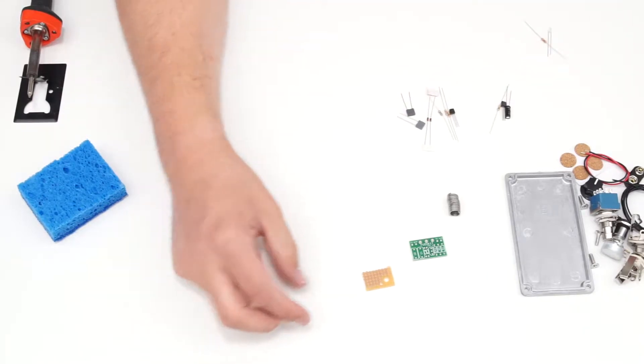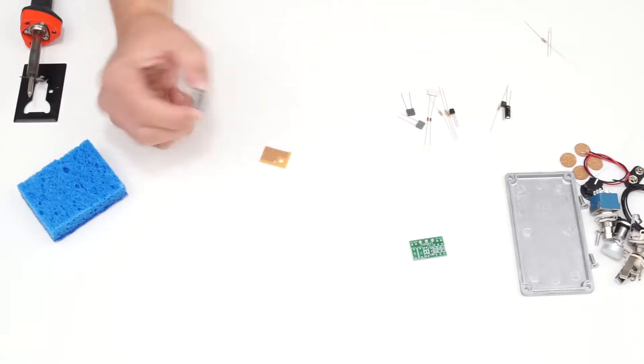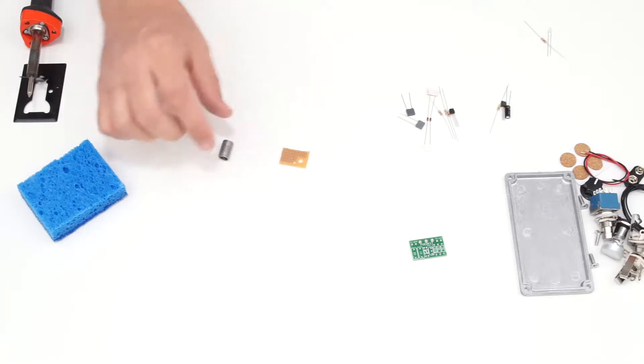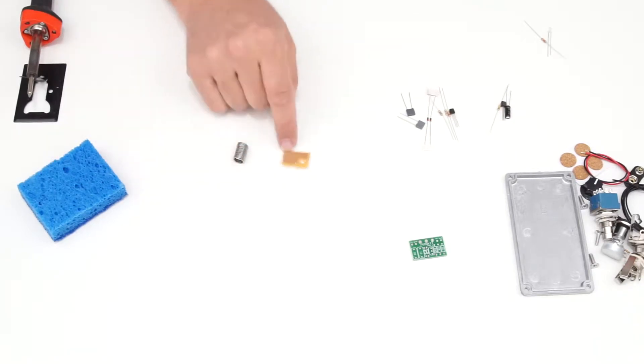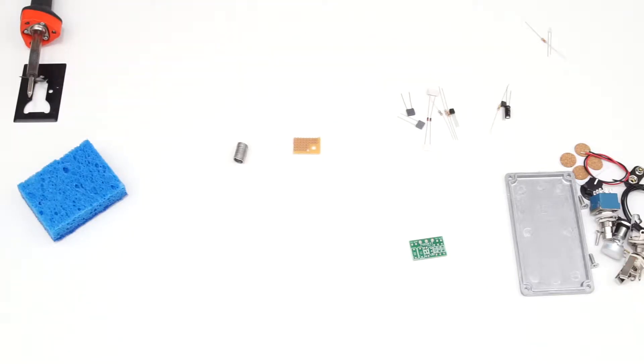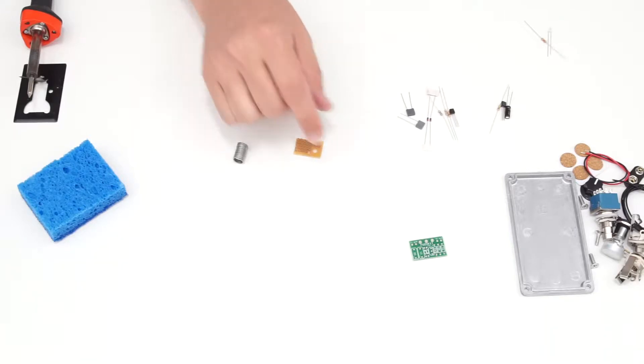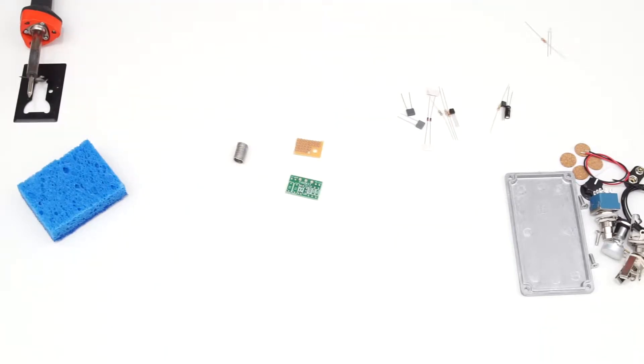The bag also contains a small piece of perfboard and a small coil of solder sufficient to complete the project. The perfboard is included because most people using this kit are building their very first pedal and may not be comfortable soldering yet. Once you've decided which circuit to make, you can use leftover components and the perfboard to practice soldering before making your actual circuit.